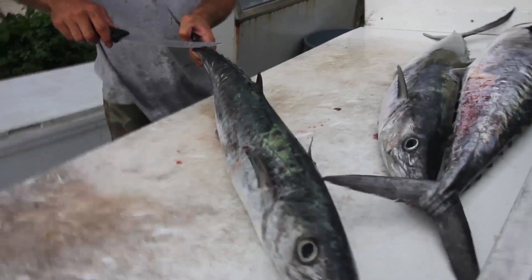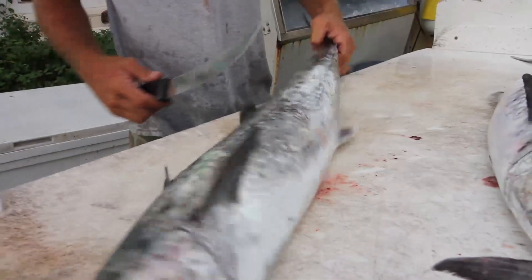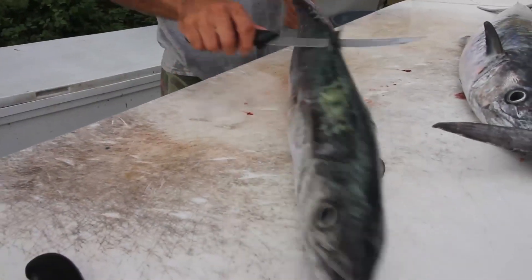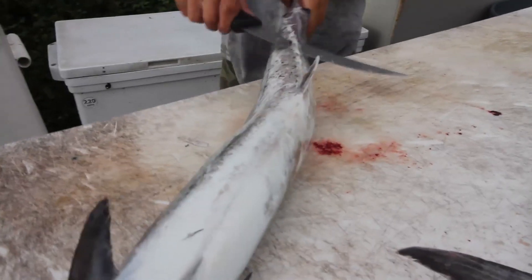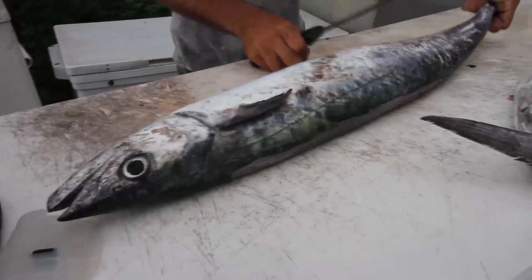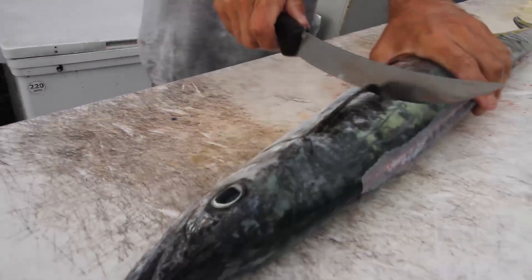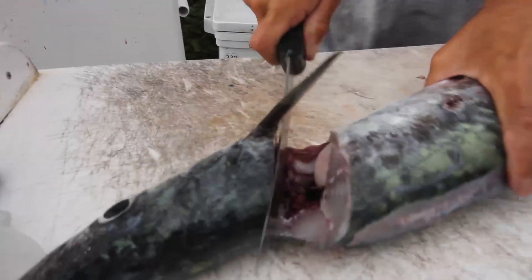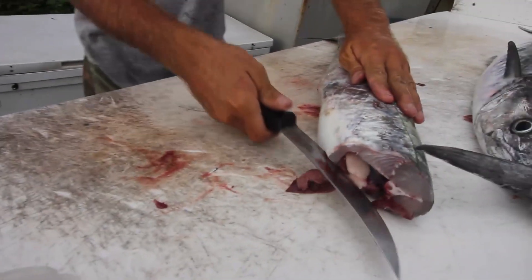I just want to talk about it a little bit too. Tell us what you're doing. We're going to steak out this kingfish here. Usually we're going to cut them about one-inch steaks. First off, I'm going to take all the fins off. Next part, we'll cut the head off, and then cut the fish.